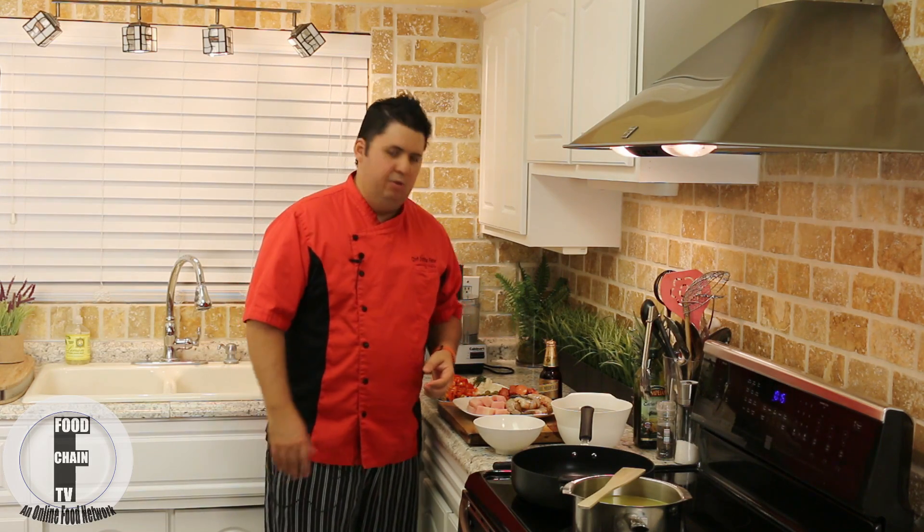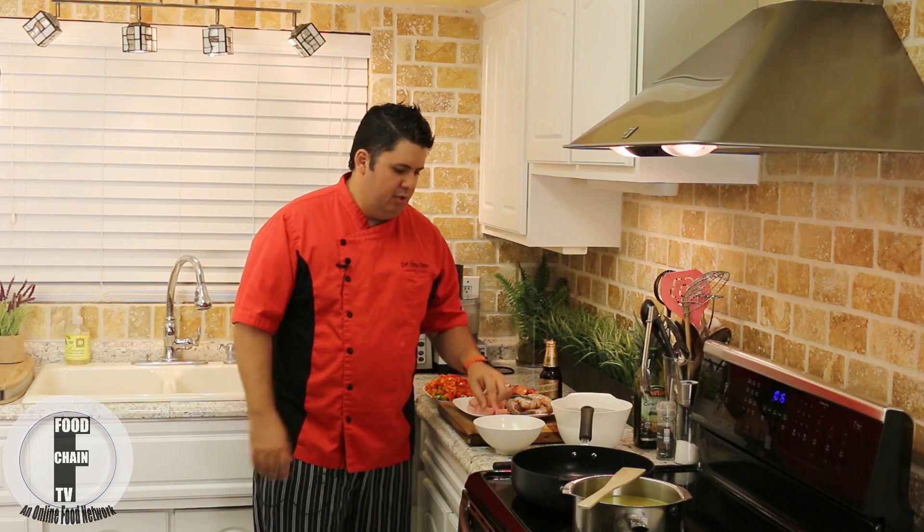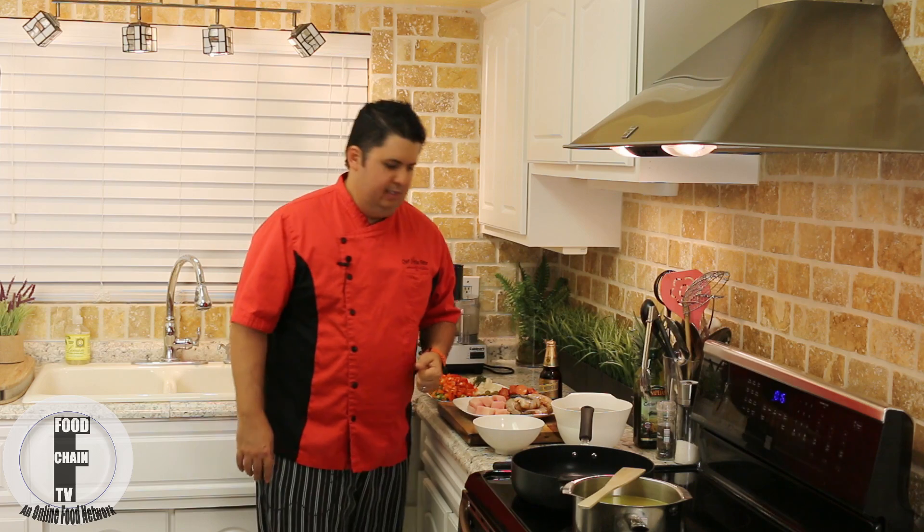Now the rice for this recipe is very important. If you've ever made risotto before, then you know that you use arborio rice. For paella we use the Spanish version of arborio, which is a short-grained starchy rice called Valencia or valenciano rice, and that's going to give it a really nice creamy consistency, perfect for this flavorful dish.